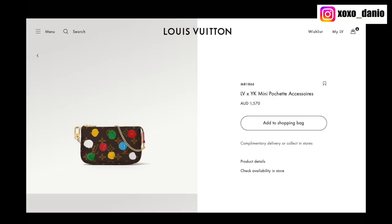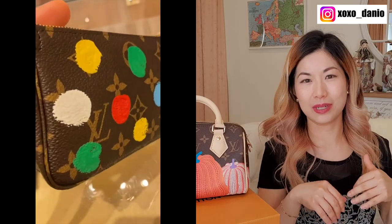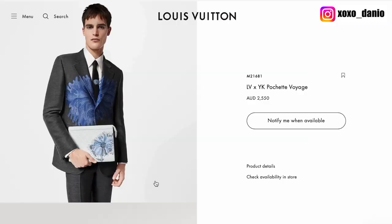My goal was to get something collectible because I feel like this is a collectible collection. Yayoi Kusama is 93, and people say this is probably going to be her last Louis Vuitton collaboration, which is likely why LV created so many items. From the first drop I considered a few items — I definitely looked at the mini pochette, and my SA did have one in her Sydney store. She sent me footage but advised: if you're looking for a collectible, go for something with a pumpkin on it, especially the yellow pumpkin, which is iconic for Yayoi Kusama.